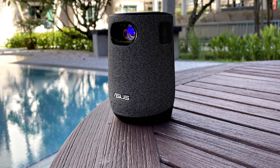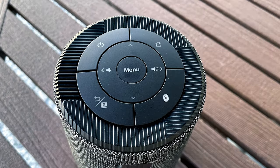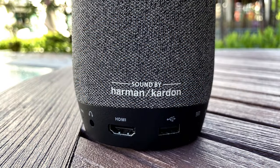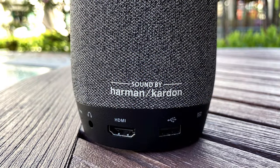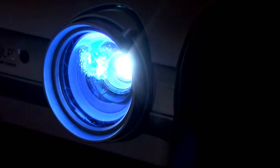On top is the same menu and function selection that all projectors these days come with, and all these functions are replicated on the remote. While it is designed to sit on a coffee table, a tripod-compatible threaded hole on the base allows it to be inverted with a ceiling mount. Our initial reception of this hardware was a positive one, as it was mostly an intuitive design that had many of the features we'd expected from a portable projector. But as with most projectors, the devil is in the detail.